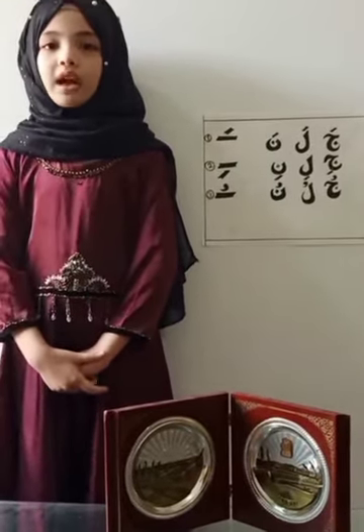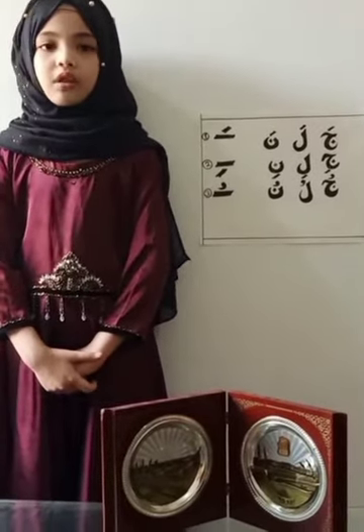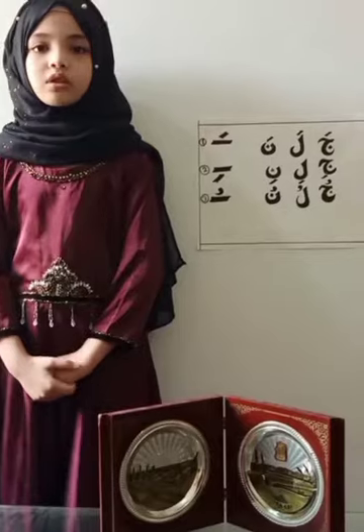Today we are going to learn about Hargut, or you can say Arabic diacritical marks. First we need to know what is Hargut.